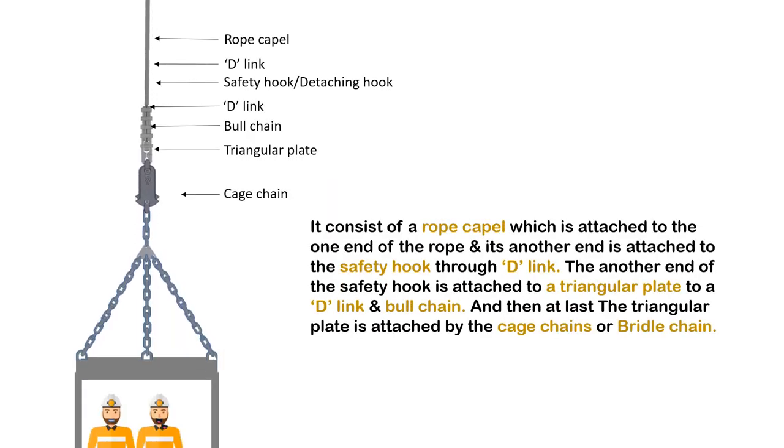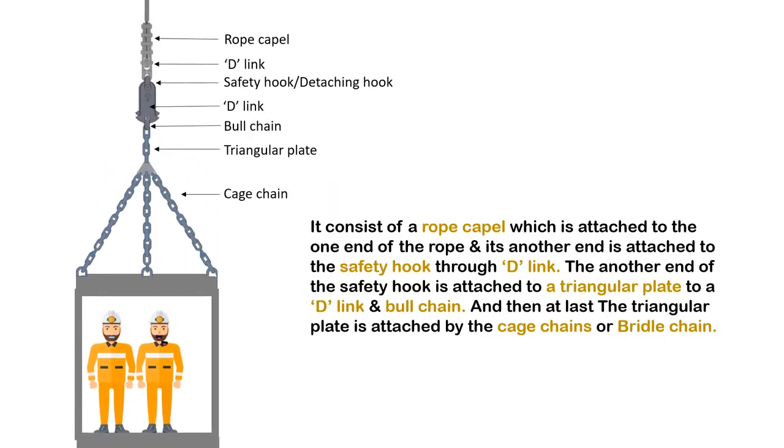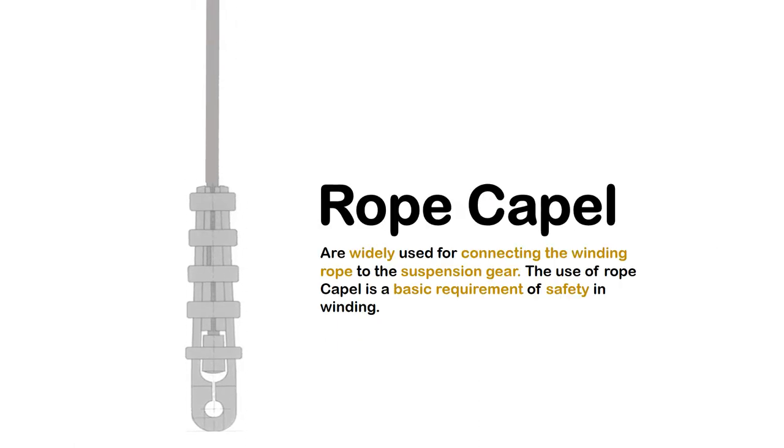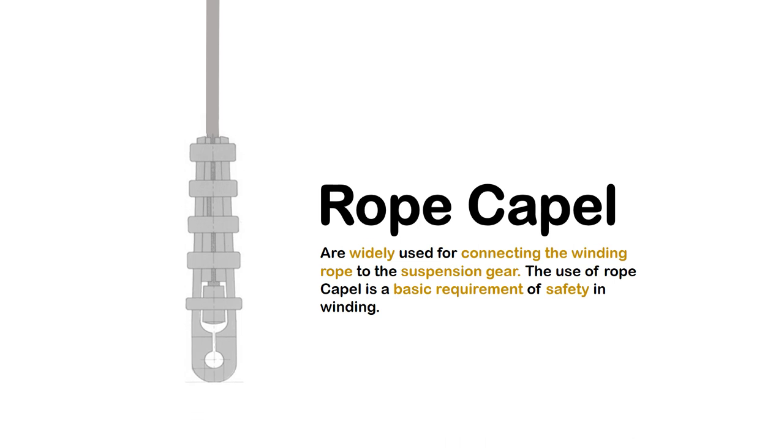It consists of a rope capel, which is attached to one end of the rope, and its other end is attached to the safety hook through a D-Link. The other end of the safety hook is attached to a triangular plate, a D-Link, and bolt chain. The triangular plate is then attached by the cage chains or bridle chain. Rope capels are widely used for connecting the winding rope to the suspension gear.